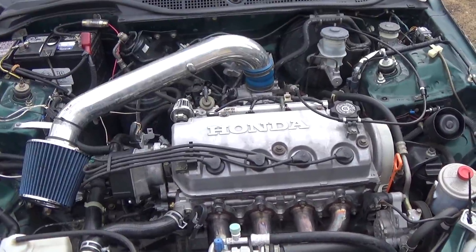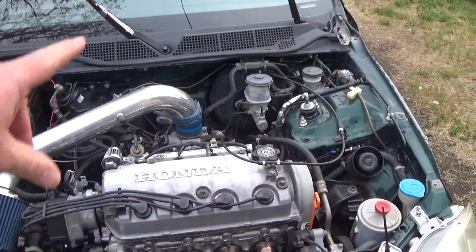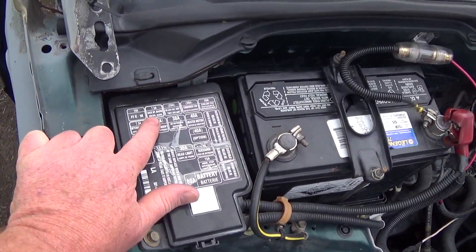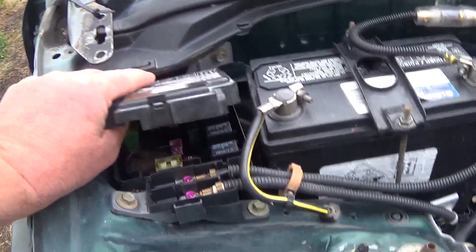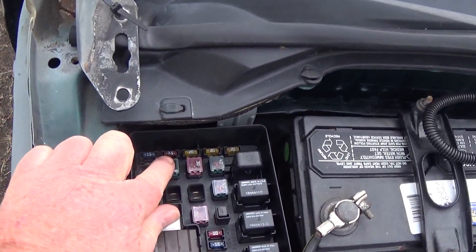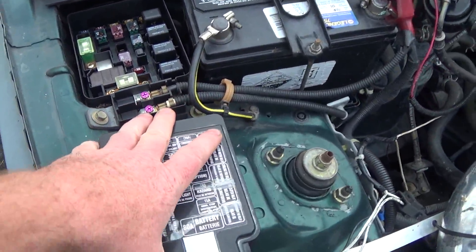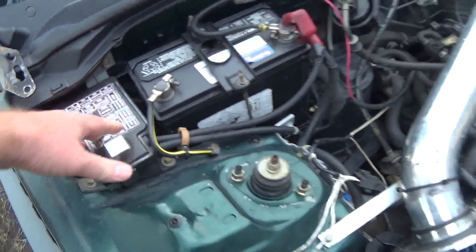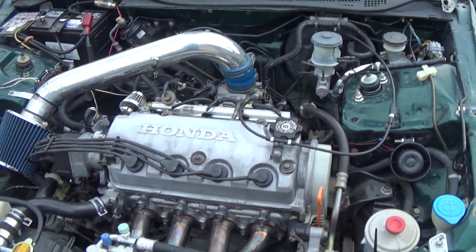So I kind of dropped back to basics. The first thing I did was clear all my codes out of the ECU — I did it two ways. You can pull your backup fuse — that's the 7.5 amp one right there. Pull that, wait 10 seconds, and plug it back in. That clears your ECU and all the codes — resets it. And also I plugged in the code reader and there's an option to reset your codes that way too.